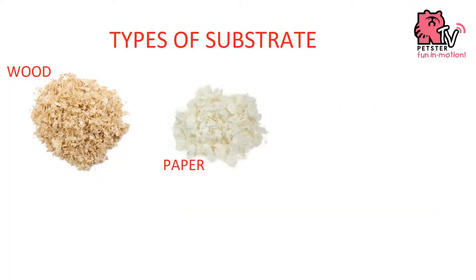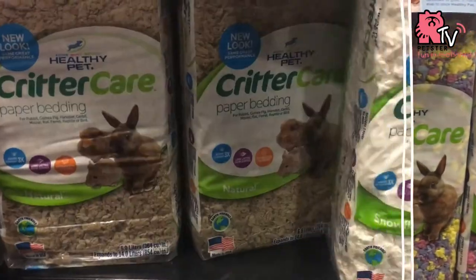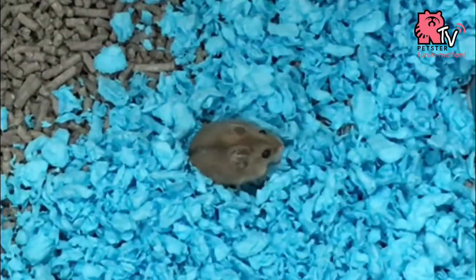Second is the paper-based bedding. It is known to be a lot more expensive, and it comes in many colours. As you can see, my hamsters love the comfort that it gives.